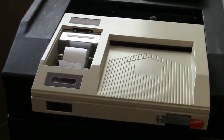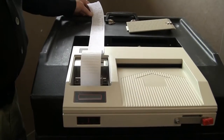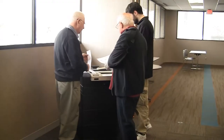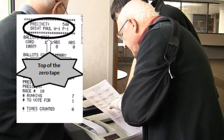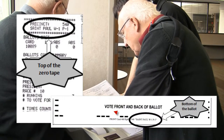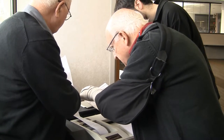The zero tape should begin printing automatically. Once the zero tape has finished printing, leave it attached to the printer and verify that the information printed on the zero tape is correct. Confirm that the precinct numbers printed on the zero tape match the precinct numbers on the bottom of the ballots. Also, confirm that the candidate order on the zero tape matches the candidate order printed on the ballots.